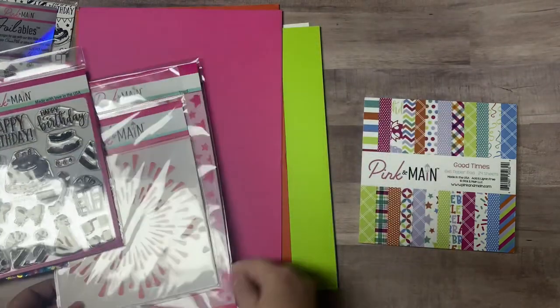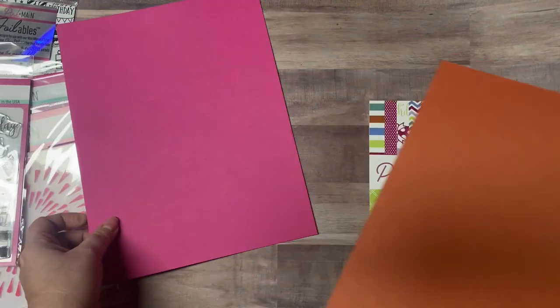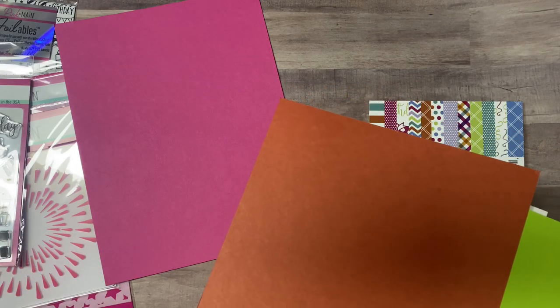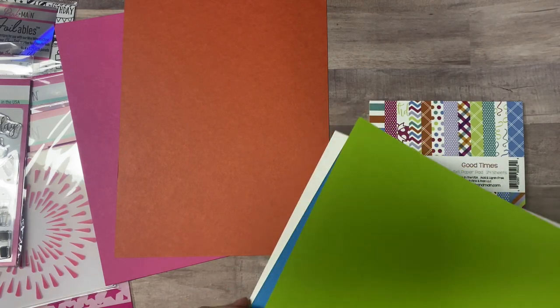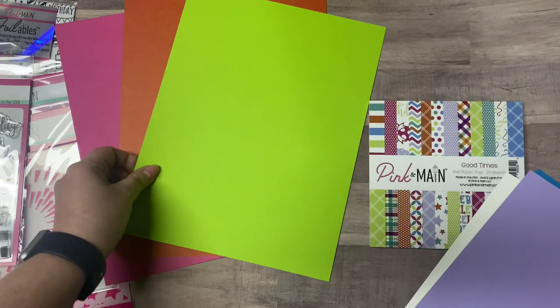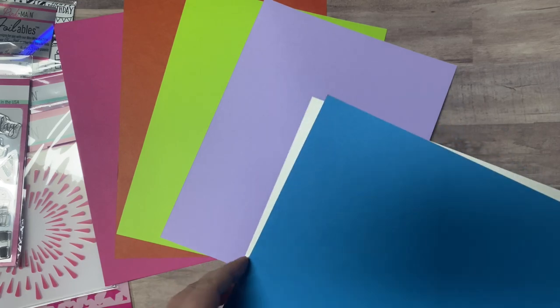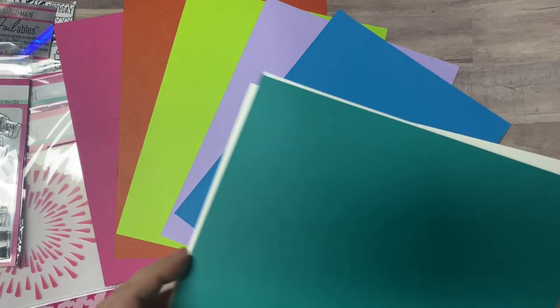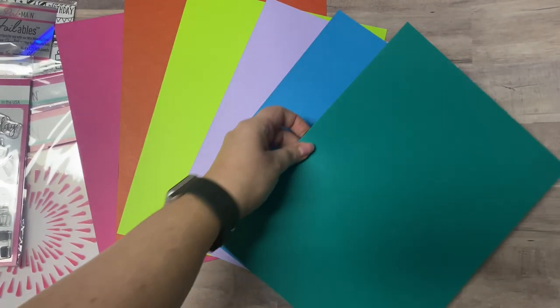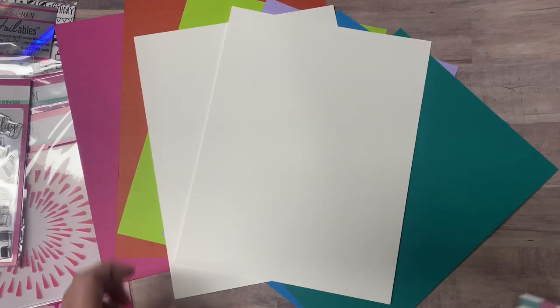It also comes with some cardstock. The pink one is called Dress Shop, the orange one is called Wildflowers, the green one is called Moss, the purple one is called Evening Clouds, the blue is called Middle School, and the teal is called Lakeside. It also comes with two sheets of Ice Rink heavyweight white cardstock.